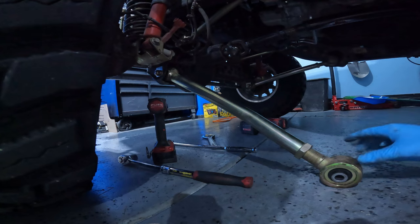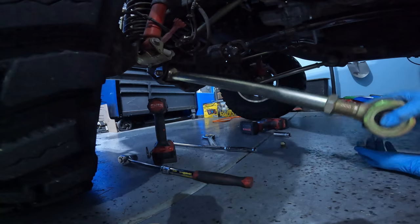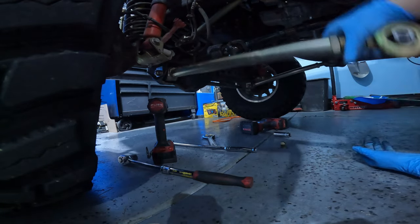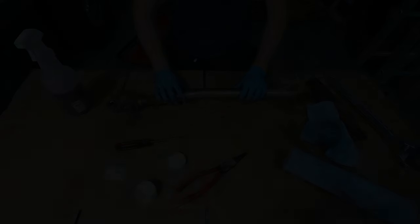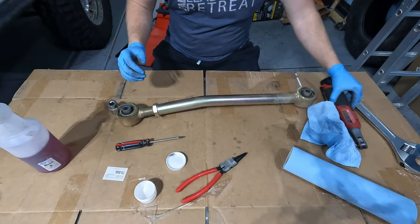A few moments later. Alright, and then this is after greasing it up. So now that you know the benefits, let's show you how to get it done.